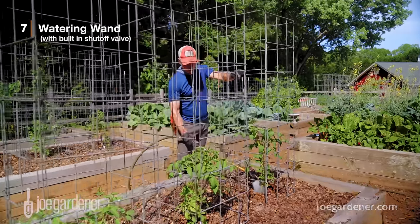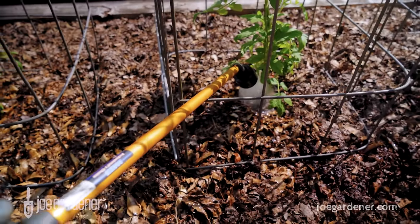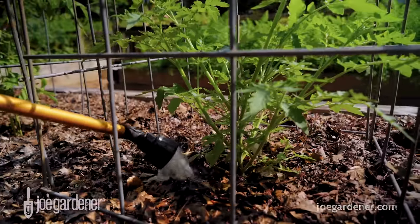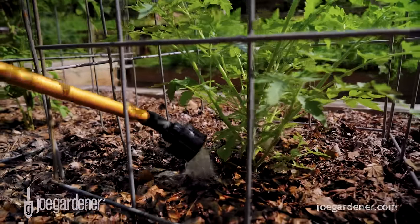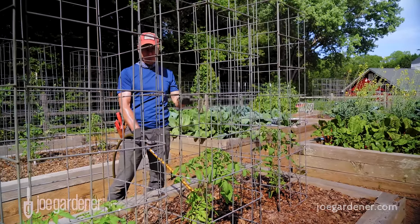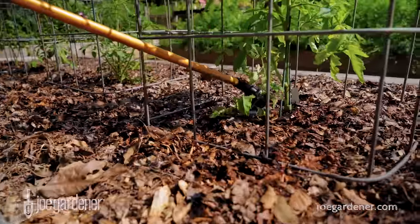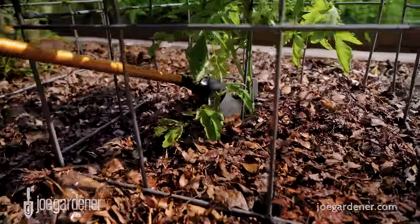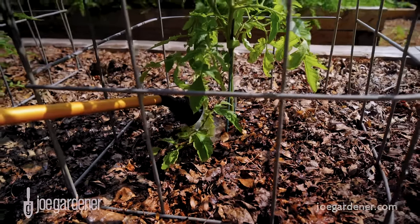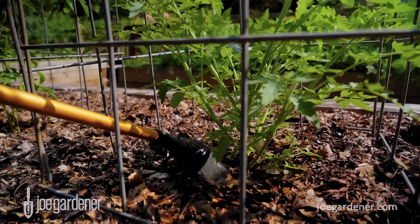Seventh on my list of must-have items is a watering wand. A bonus here is the built-in manual shutoff built into the wand itself, so you don't have any extra dripping. The beauty of a watering wand is that you can deliver the water right where it's needed — basically at the soil surface without getting it on top of the foliage, so you don't have to overhead water. That's very important for disease control. And you can put the water exactly where you need it, so even in a tight space between rows, keeping that foliage dry is extra important, and this watering wand can get right down in there. And the bonus, of course, is you don't have to bend over to do your watering.